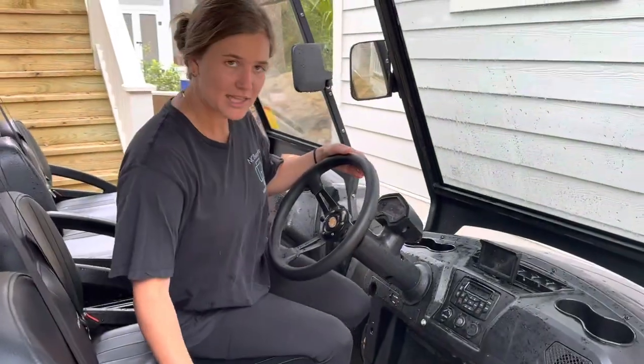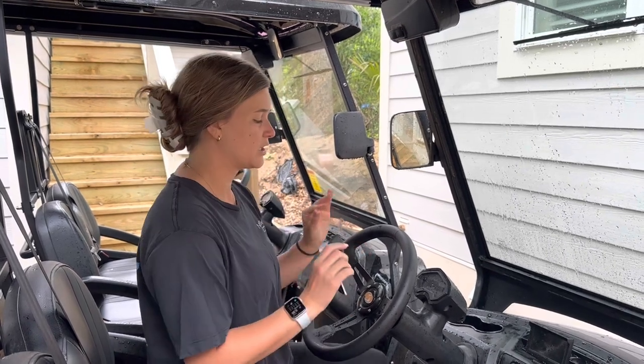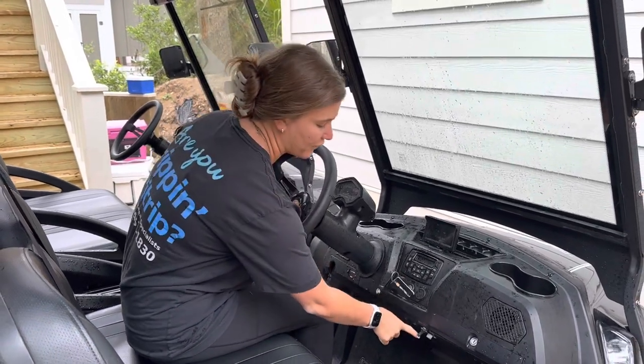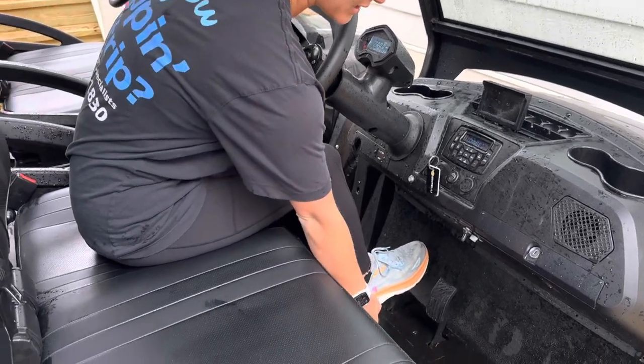Then we're going to take the key. The key is different for each Bintelli — it's not like the club cart that has a universal key; it's different for each cart. You're going to put it in the ignition, turn it, and flip this switch.